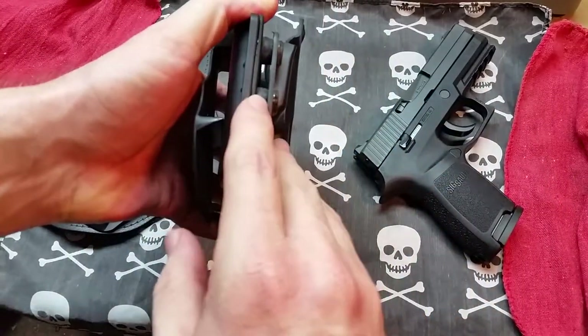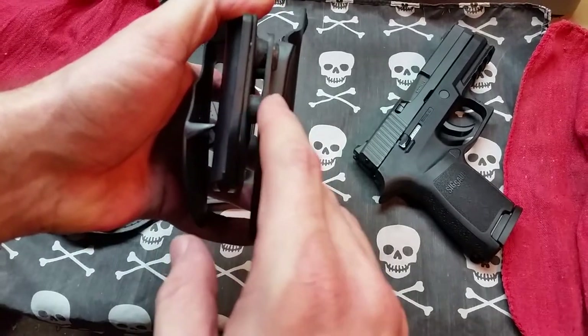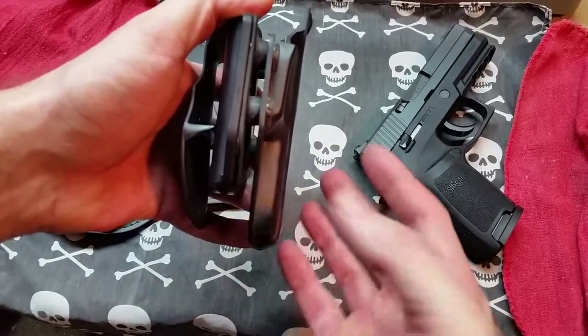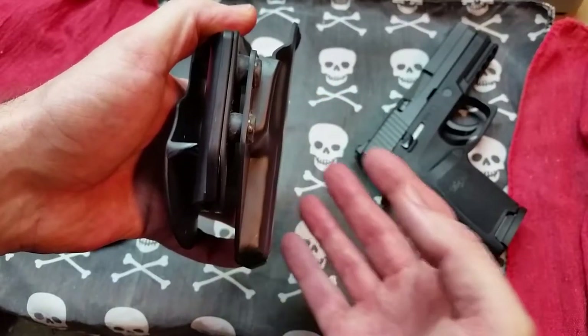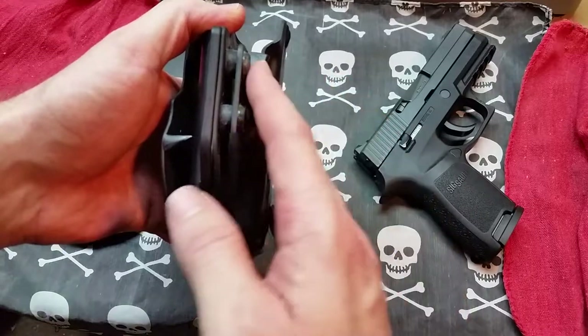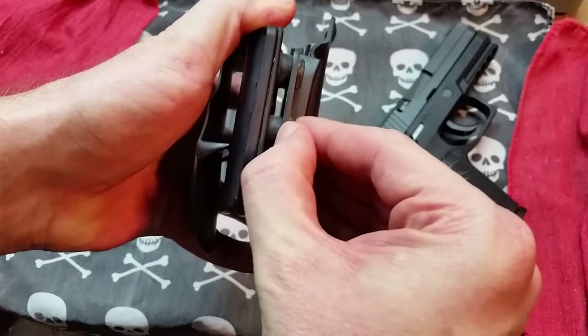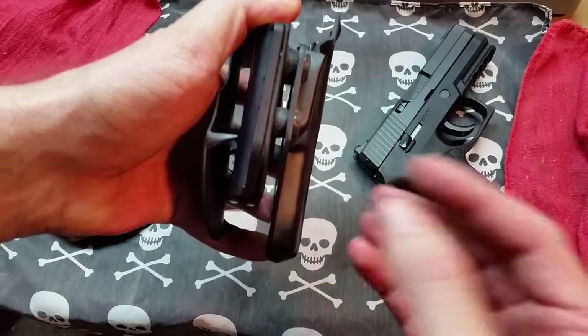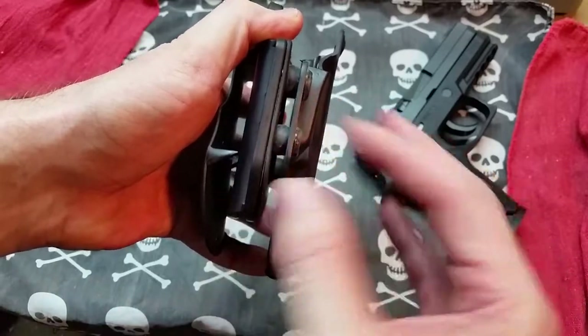You have these little grommets that allow you to adjust your retention even further. If you need a little more or a little less retention, or as your holster ages and wears and you need to tighten or loosen it, it comes with a few different sizes of grommets so you can make those adjustments.